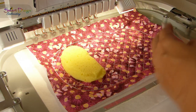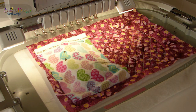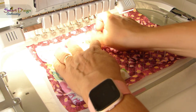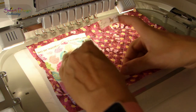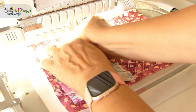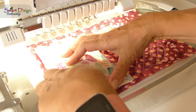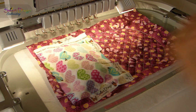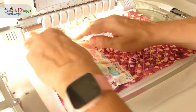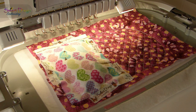On top of the foam, place your fabric that you want to use to cover the cushion — nice and tight. Use some tape to keep it down. You can also use pins but you have to stay outside the embroidery area, otherwise your needle will hit the pins. I'm just sticking down the fabric with masking tape to make sure it is not moving. It should stay in place like that.